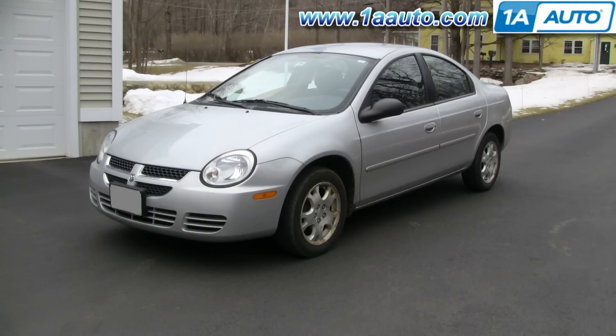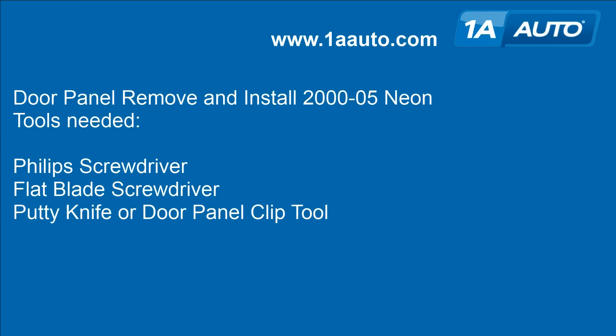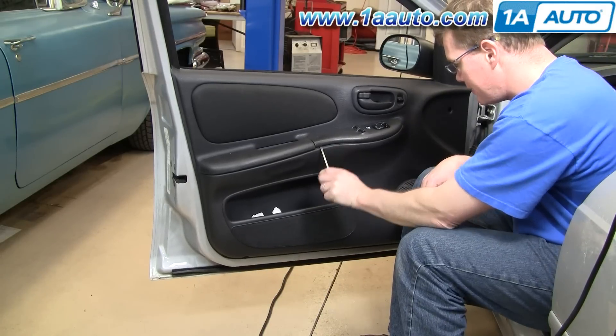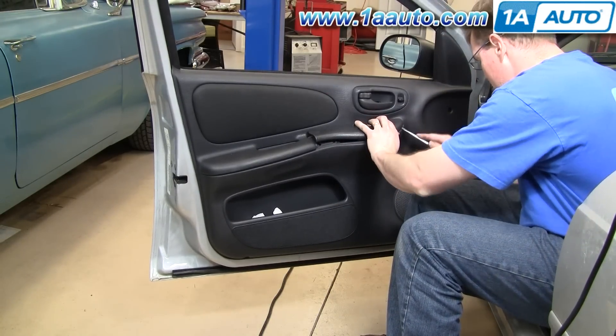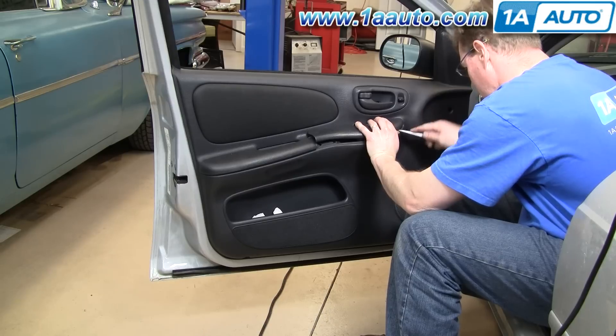In this video we'll be removing and installing the door panel in this 2003 Dodge Neon — same as any 2000 to 2005 Dodge or Plymouth Neon. The tools you'll need are a Phillips screwdriver, a flat blade screwdriver, and a putty knife or a door panel clip tool. The first thing you're going to do is pull up your switch here and go in with some clips.